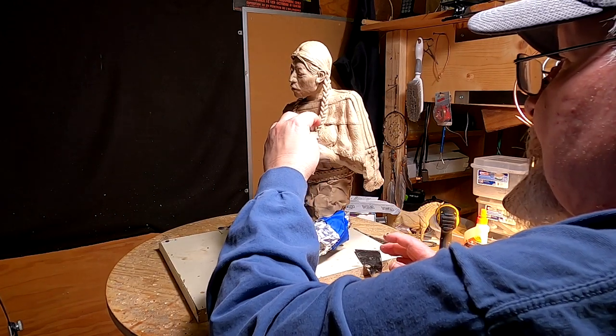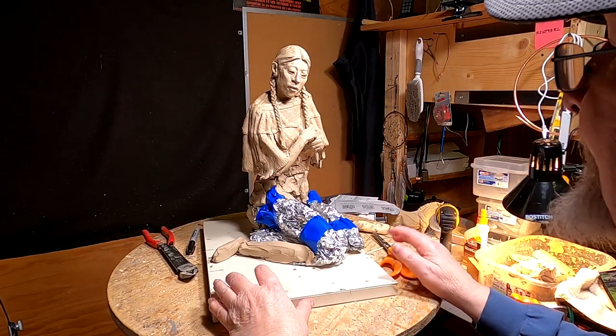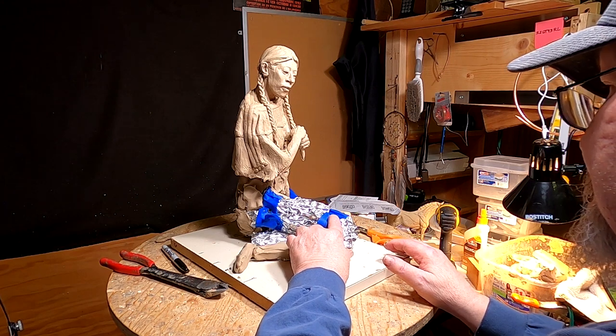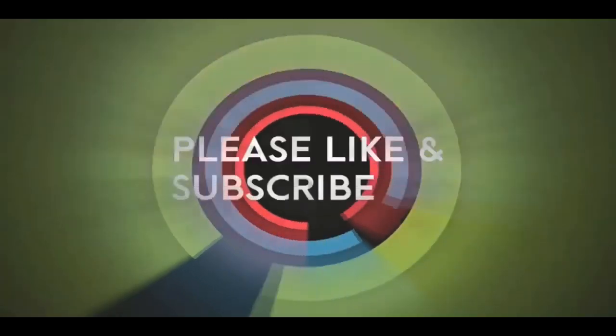I had a young girl at the dollar store pose with her hands like this and it helped me a lot. I'm going to redo the dress a little bit too. I need another screw down in here and I'll do that tomorrow. That's going to be it for tonight - I'll see you guys tomorrow, good night. If you like this video please like and subscribe to my channel - it would really help me. Also check out the link below this video for a review of my nine instructional videos that could be very helpful if you're thinking of sculpting.